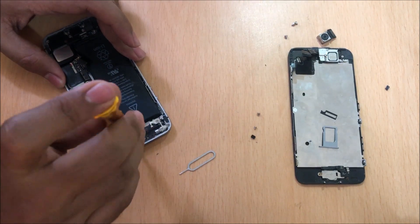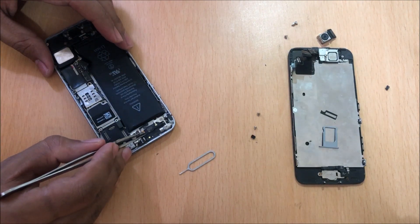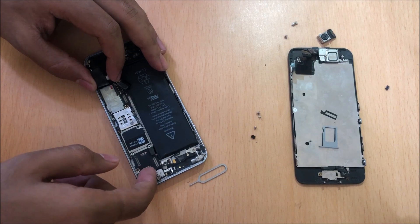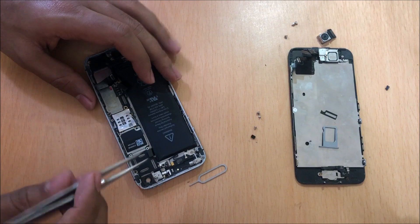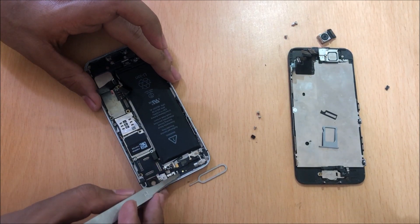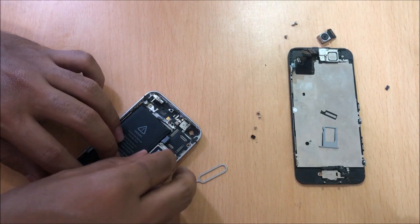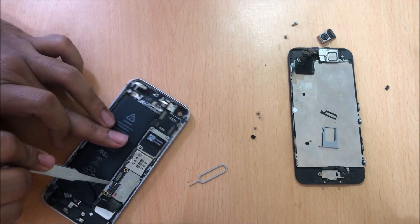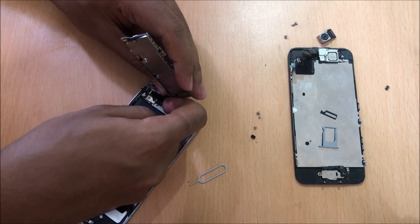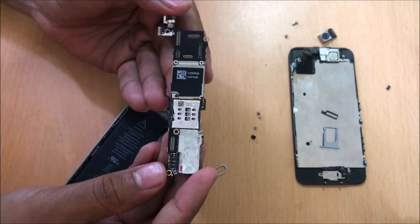Let's go ahead and remove this part. You can see that the logic board came up a bit automatically. Let's remove this connection and put this part aside. Yes it came out — carefully remove the logic board from the device. There is an antenna connection here so carefully remove it. Once this is done, the logic board is now removed completely.